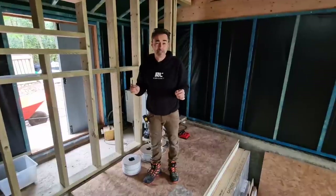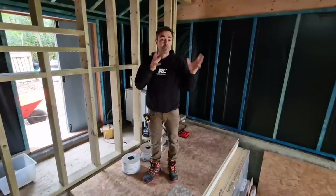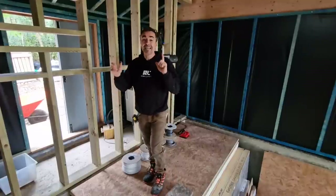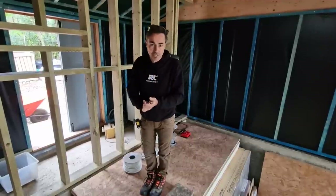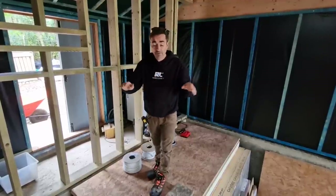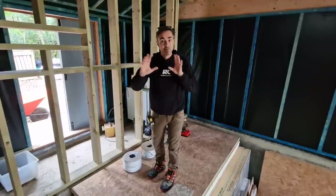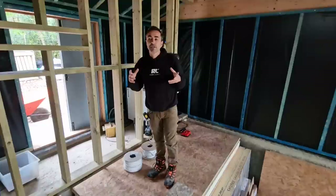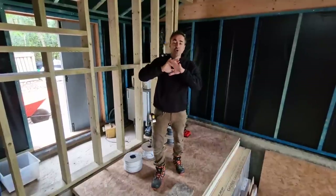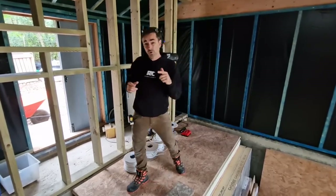What we like to do is work out where everything is — about 90% of the time, though sometimes we take advice from the sparky because they might say we can't get there but we can get here. We go around putting all the back boxes in, getting them perfectly level at the right distance, so when we put our plasterboard over they're all exactly in the right place — not too deep and not too proud.